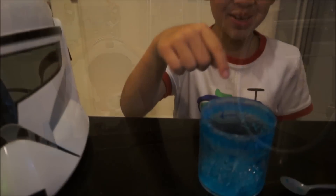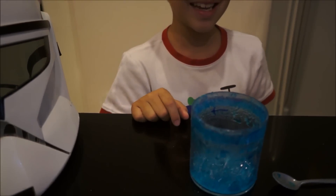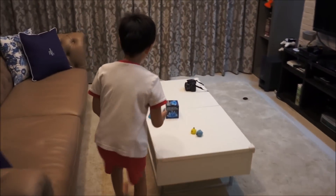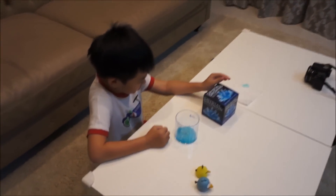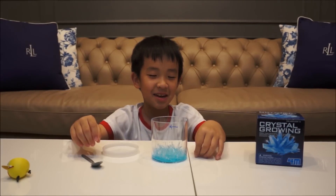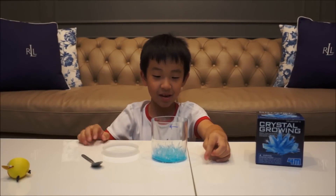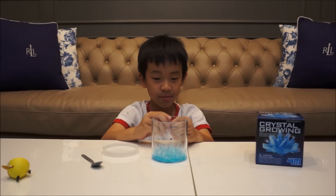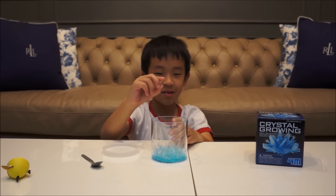Now you see the dirty crystal and we will clean it up — and you can see the inside is very beautiful. Now we are done cleaning the crystal and my dad helped make one crystal for me and I can keep it. Yay!